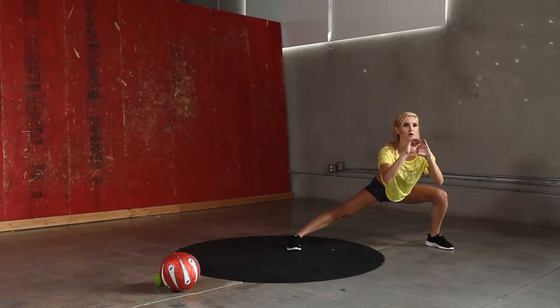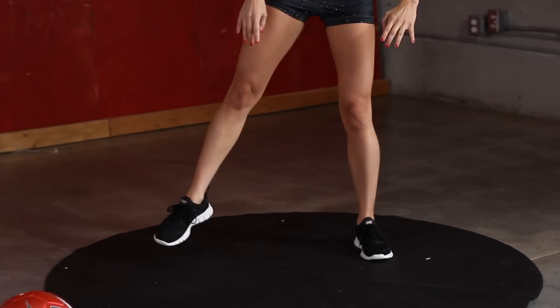Come on guys, all the way to the end of the workout. Don't stop now. 10 seconds.